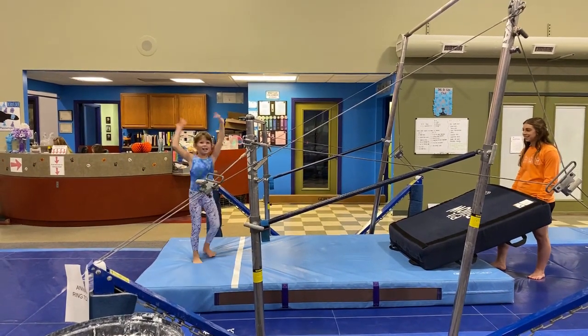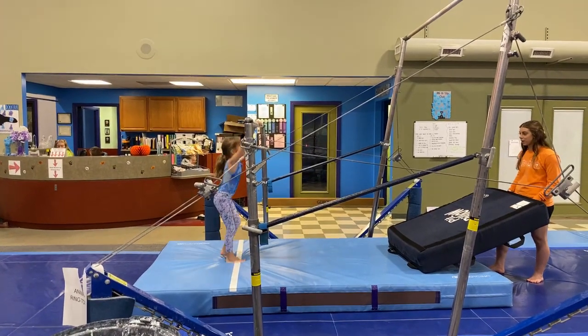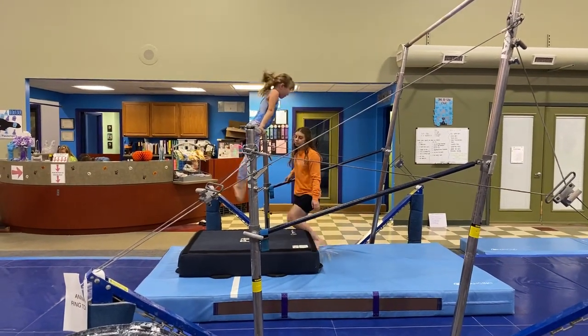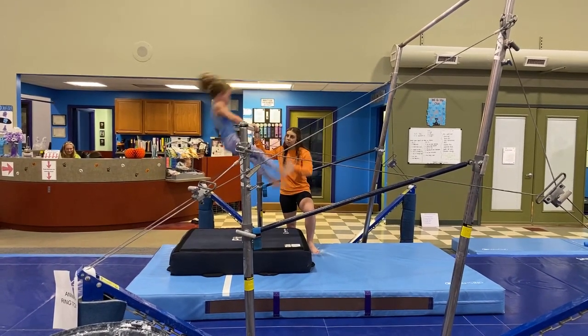Try that again — you gotta catch the bar with your hands. There you go, tight legs — come on Harper, whoo! A good slow motion pullover. Push, push. Yay!